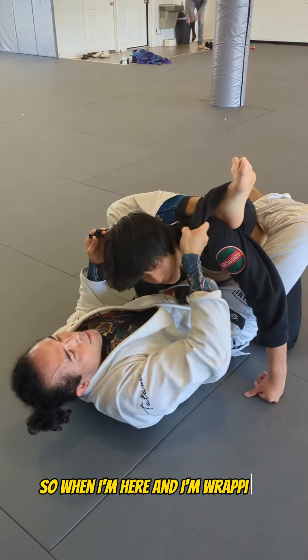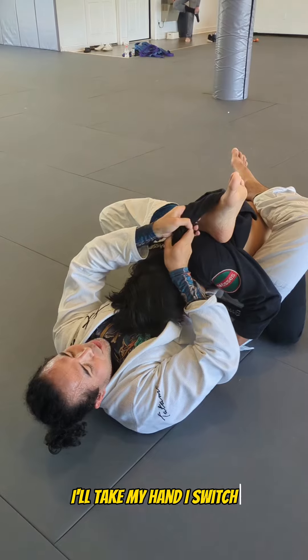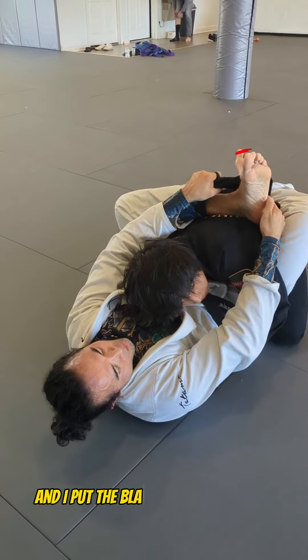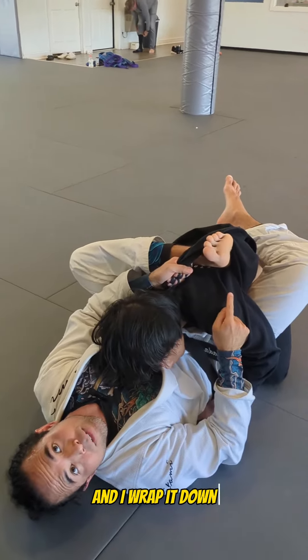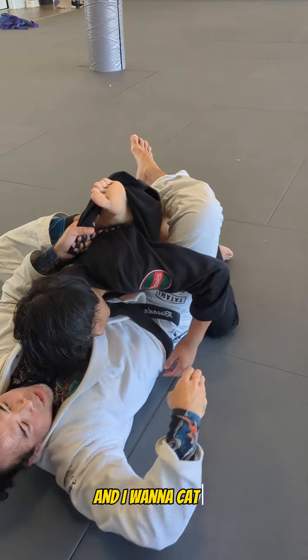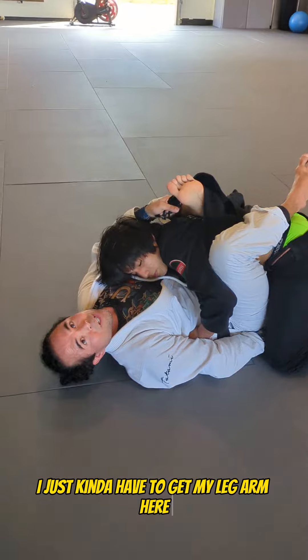So when I'm here and I'm wrapping and he's got his head tucked and I can't get anything, I'll take my hand and switch. I pull it out and I kind of loosen up, then I switch it from here and put the blade of my foot inside on the lapel and wrap it down. Then I'm going to take my upside hand and try to shove it between his legs. Even if he's really tight and not giving it to me, I just kind of have to get my arm here.